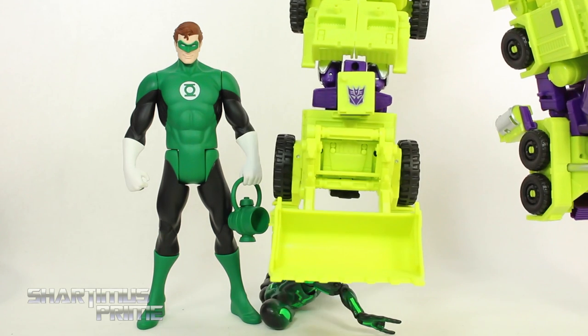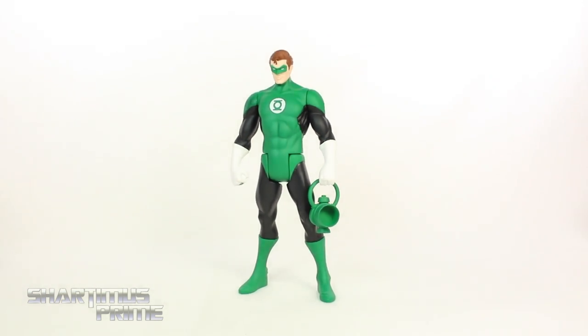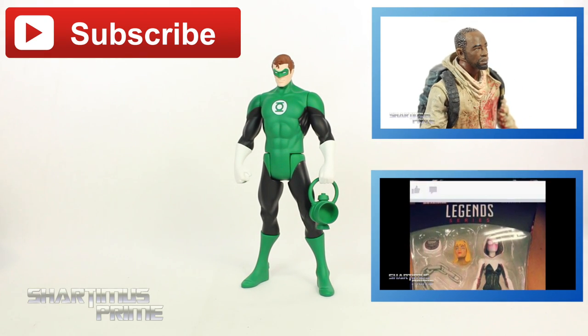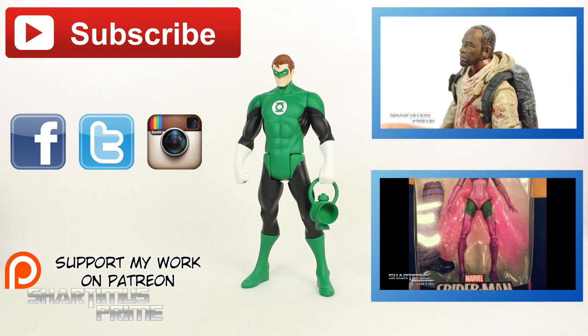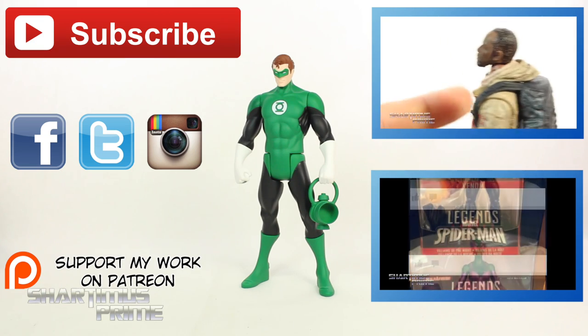These DC Super statues aren't for everybody, but if you remember collecting these toys as a kid you're really going to like them. They look very cool with very clean paint apps and I really like the sculpted work. For those of you who remember them and would like a statue version, I highly recommend it. If you liked the video, please hit the like button, check out the Patreon, follow me on Facebook, Twitter, and Instagram, and go to toynewsi.com for a photo gallery from this review.